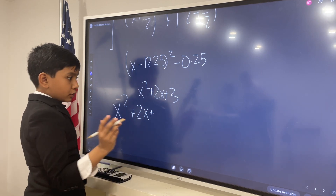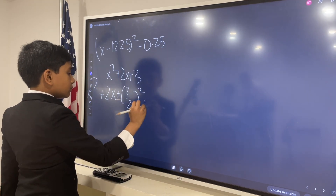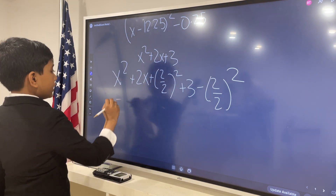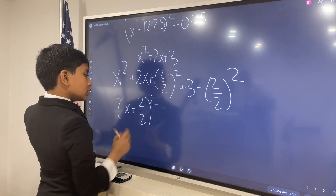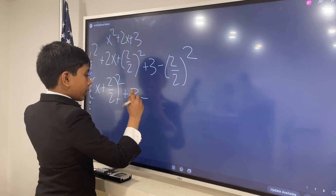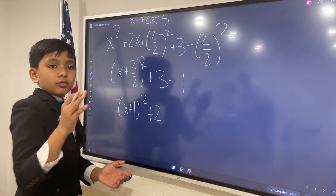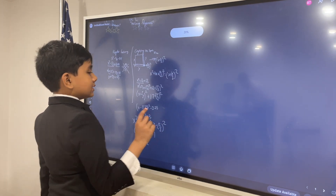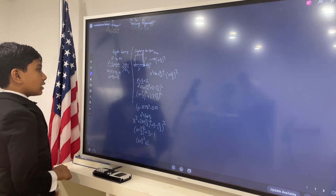So, we add b over 2 squared — that's 2 over 2 squared — plus 3 minus 2 over 2 squared. We get (x plus 2 over 2) squared, plus 3 minus 1, which is 2. So you get (x plus 1) squared plus 2. We just factored something that was unfactorable by previous standards. See? Those are both of our methods of factoring.